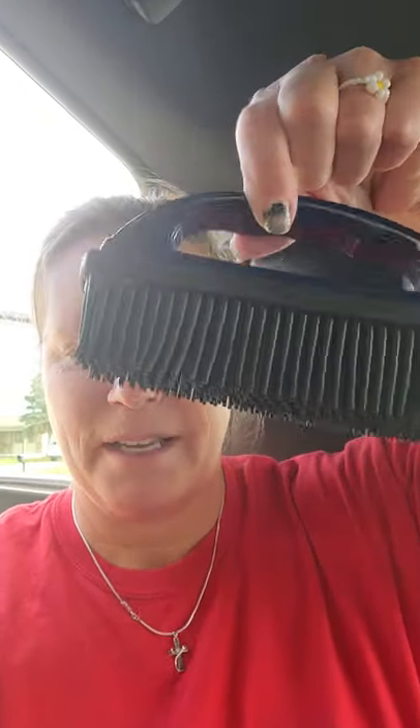So I'm gonna show you how awesome this rubber brush works to get dog hair off of carpet, and specifically today my minivan carpet, but it works really good for your couches and your chairs and your upholstery at home. My name is Jilda Snyder.